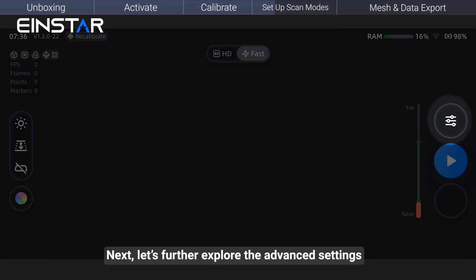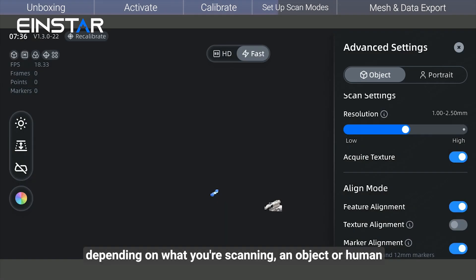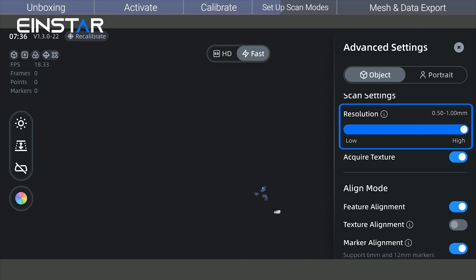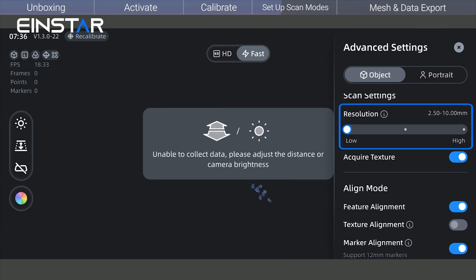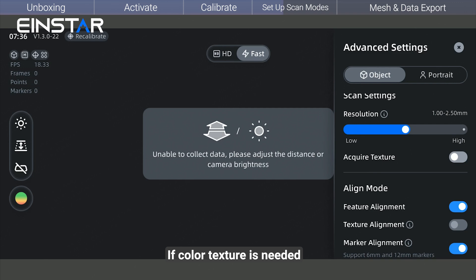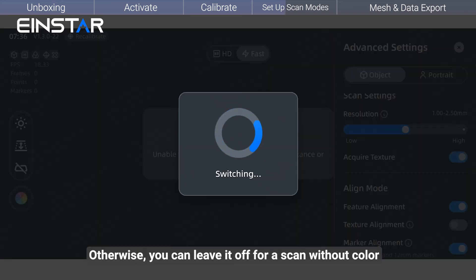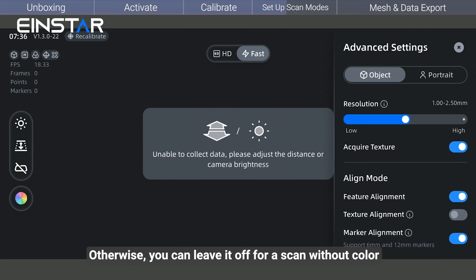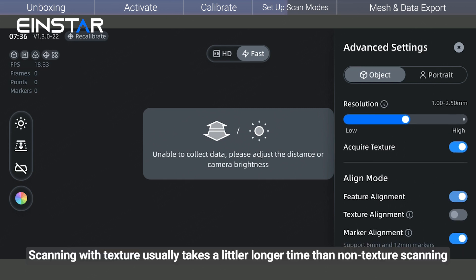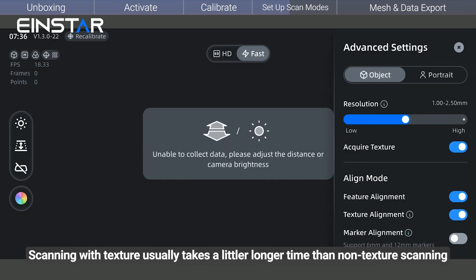Let's explore the Advanced settings. Here you'll choose between object mode and portrait mode depending on whether you're scanning an object or a human. You can also select the resolution level from low, medium, to high based on your requirements. If color texture is needed, turn on Acquire Texture; otherwise leave it off for a scan without color. Scanning with texture usually takes a little longer than non-texture scanning.